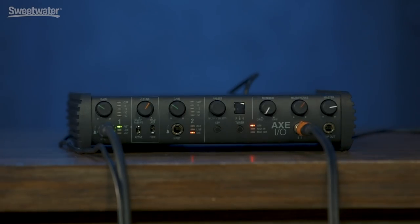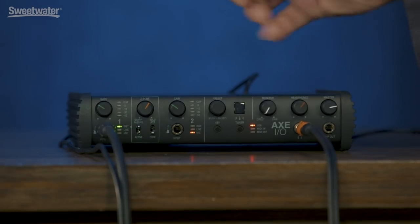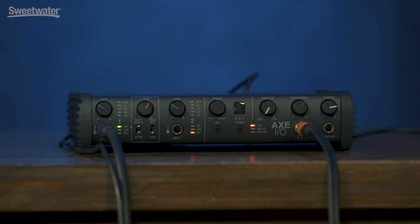You don't have to select the type of input that you're using. When you plug into the jacks, the interface will automatically select the proper settings. So if we plug into the back, for example, it'll switch to microphone. So we don't even have to worry about that. It's a very straight ahead interface to set up and use.